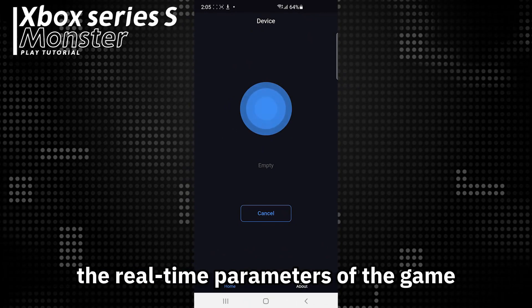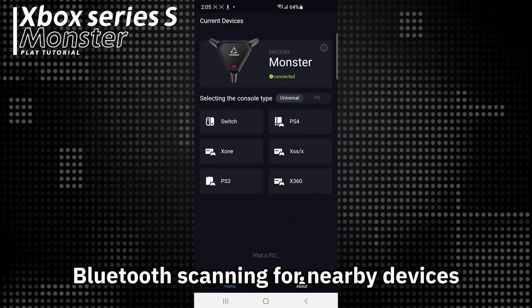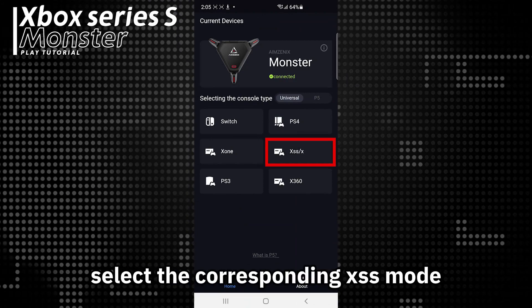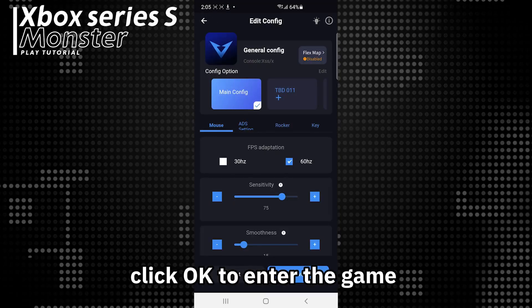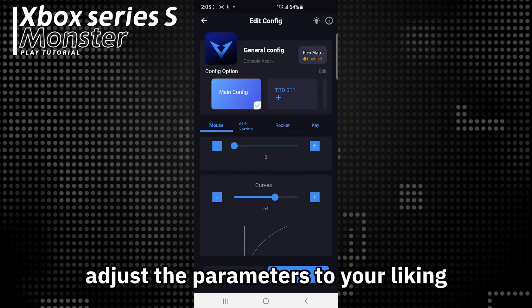If you need to adjust the real-time parameters of the game, use the scanning function to authorize Bluetooth scanning for nearby devices. In the universal mode, select the corresponding Xbox mode, click OK to enter the game configuration page, adjust the parameters to your liking, and enjoy gaming.